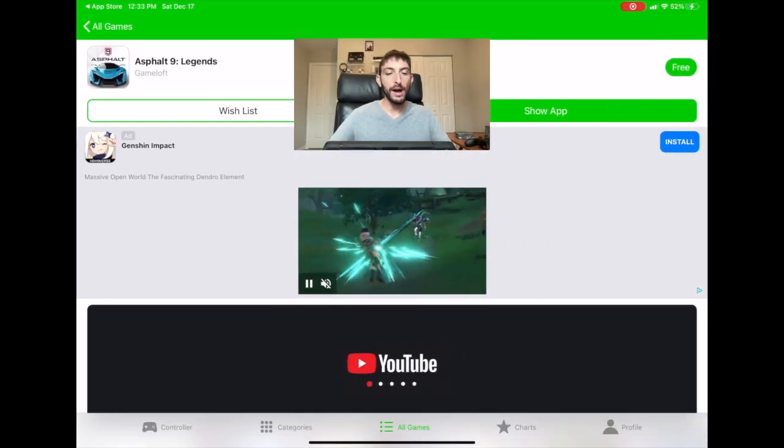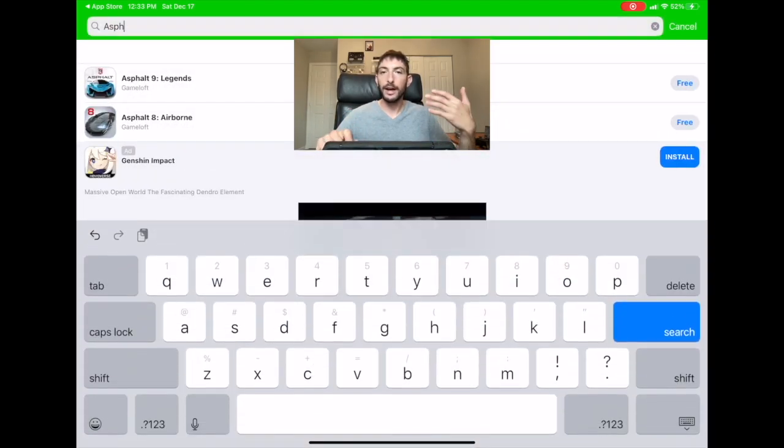They don't have the brand new games like the new Call of Duties or Grand Theft Auto 5 or even 4, but if you like classic PS2 quality games, they have Grand Theft Auto and also Bully — the full quality game. I've been playing through Bully on my iPad since I never played it on console, and it's really fun. They also have some really great racing games like Asphalt 9 and Asphalt 8 — high quality racing games that feel just like a console.